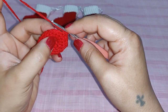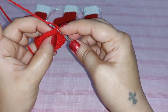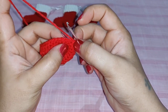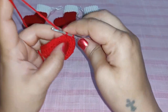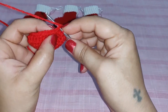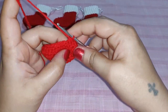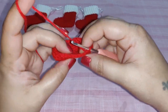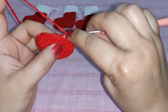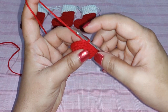For the next decrease: insert hook, pull out yarn from first stitch; insert hook, pull out yarn from next stitch — three loops — yarn over, pull through all three. That's the third decrease. Work one single crochet in the next stitch, then one more decrease. For the rest of the row work one single crochet in each stitch. Complete the row and join with a slip stitch to the first single crochet.